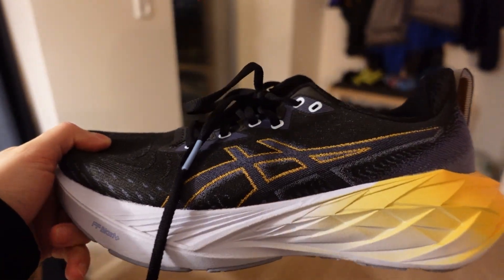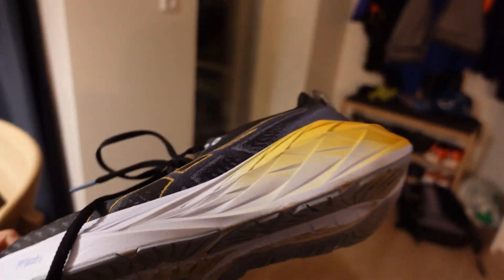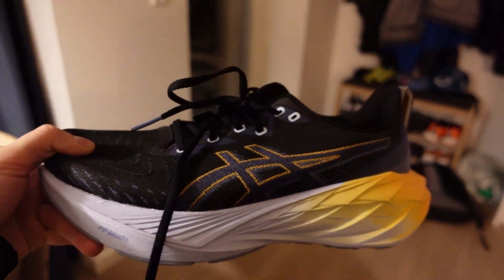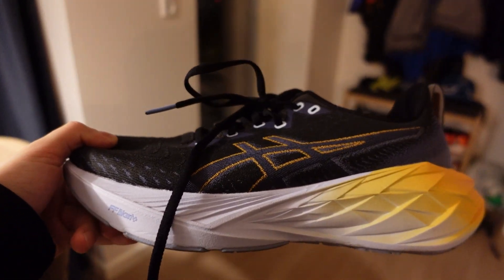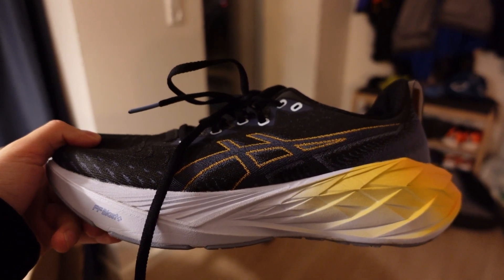It's an awesome shoe — it looks very beautiful and it's very colorful as well. It's very bouncy as you can see, and it looks very futuristic. I really like it, it's an awesome shoe. So let's go and have some runs in it!